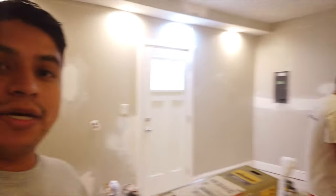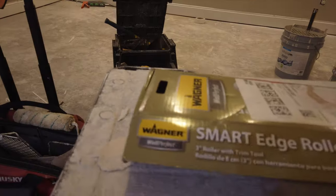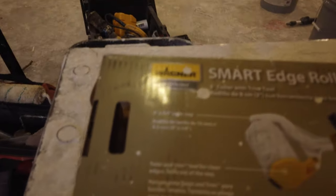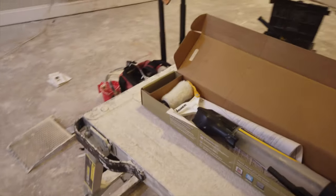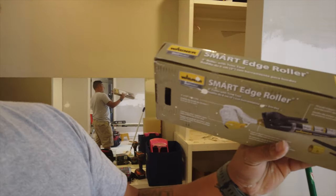Alright guys, so we got everything prepped and ready to paint. I got my child labor force here. We have the Wagner Smart Edge Roller and it's supposed to be a way that you can cut in quickly and without a mess. You fill the tube and then roll the edges. I'm kind of leery of these little tools but we're just going to try it out and let you guys know how it works and what the results are. So we're going to go ahead and unbox it.